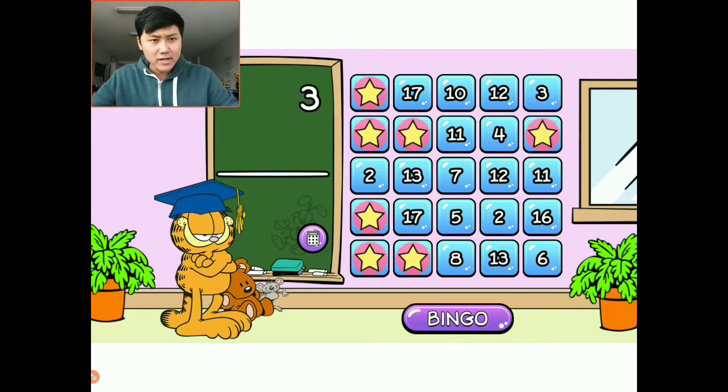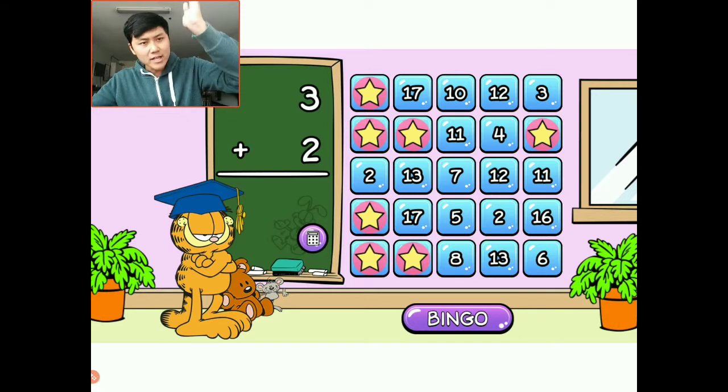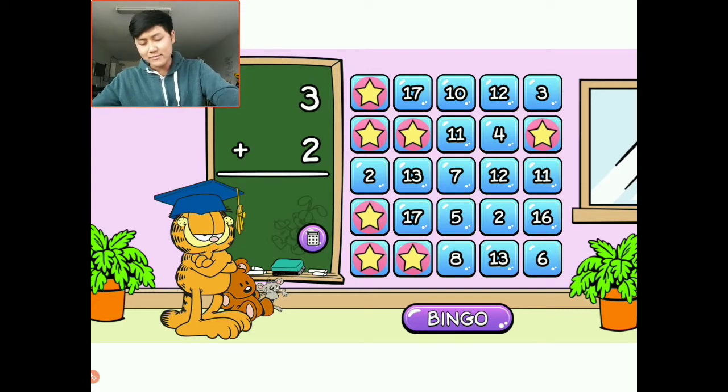It looks like we almost have our first bingo. What's missing is that number two in the middle there, and then we have one straight line with five in a row. So we're close to our first of three bingos in this level.